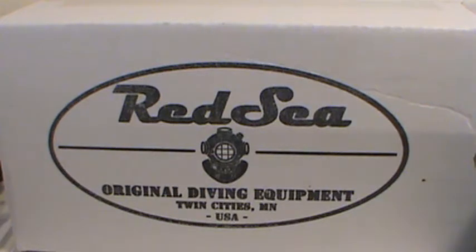Hey everyone, this is James aka TV Dinner from the Watch Freaks forum. This is the video review of the Red Sea Hollystone model. This accompanies the written and pictorial review currently on the Watch Freaks forum in the watch review section.